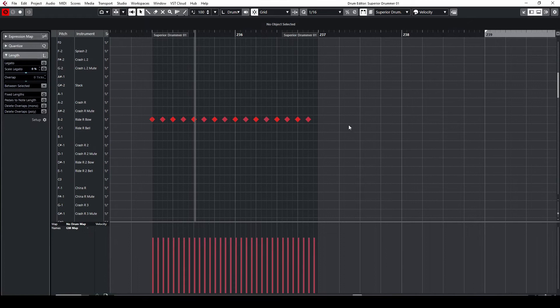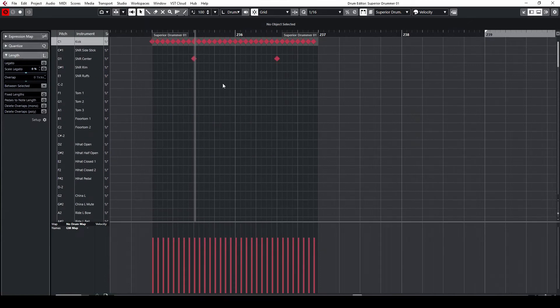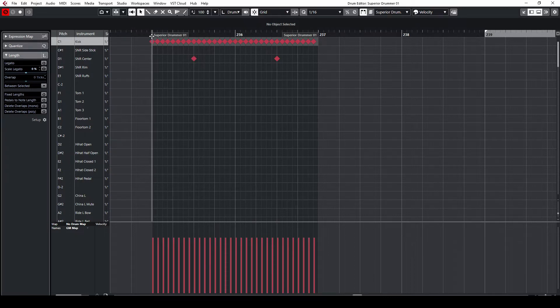We will keep the eighth notes on the ride and the sixteenth notes on the kick. We simply move the snare to play only on the count of three. Here's how this sounds.